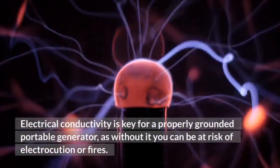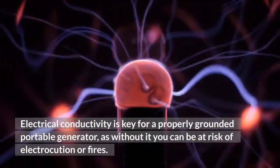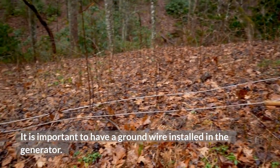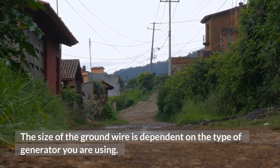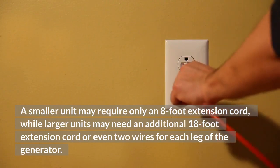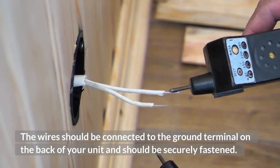Electrical conductivity is key for a properly grounded portable generator, as without it you can be at risk of electrocution or fires. It is important to have a ground wire installed in the generator. The size of the ground wire is dependent on the type of generator you are using. A smaller unit may require only an 8-foot extension cord, while larger units may need an additional 18-foot extension cord or even two wires for each leg of the generator. The wires should be connected to the ground terminal on the back of your unit and should be securely fastened.